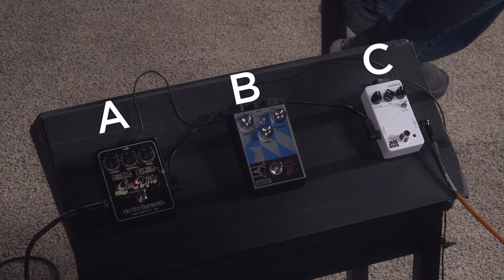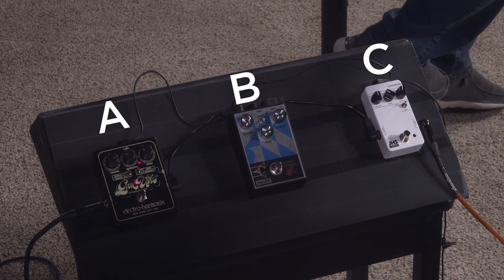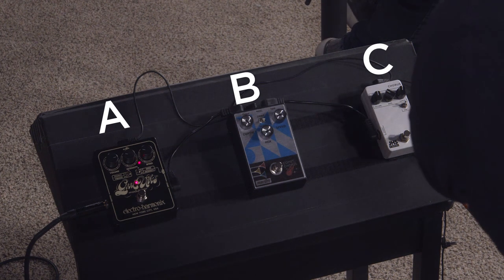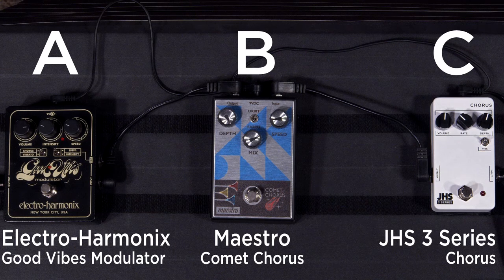Can I take the blindfold off and you can reveal what? Yeah, this is that moment — the big reveal. See if I got it right. Which one was A? A is Electro-Harmonix — Good Vibes Modulator. I had to put my hippie glasses on to read it. So B was the Maestro, and C is the JHS Series 3.